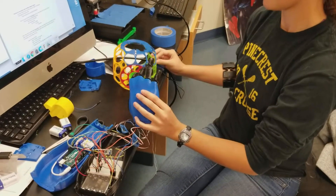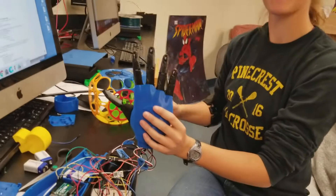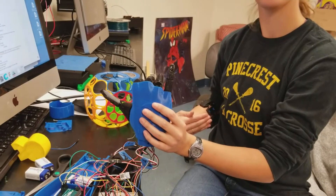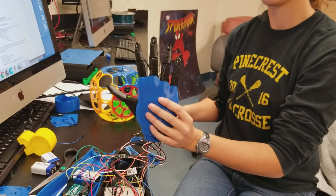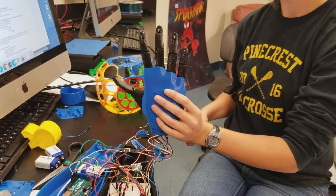Give us a hang ten sign. I gotta run my own poses. There you go. Nice. Now give us a peace sign. There you go. Nice.